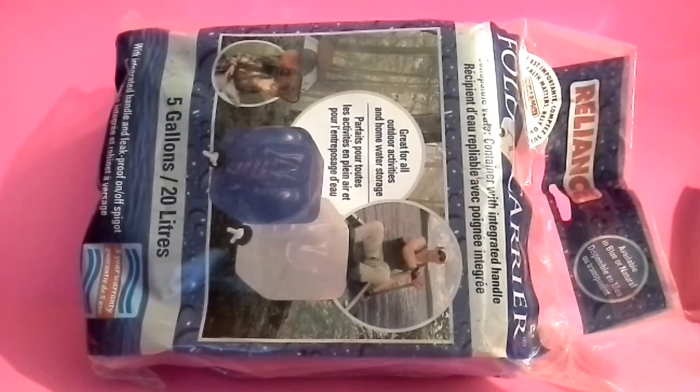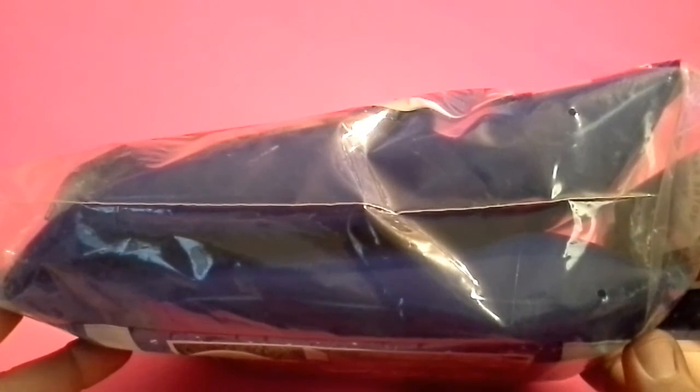This is a five gallon collapsible water container. Now when I bought it I knew how big it was — I picked it up off the shelf — but when I've always looked at them in the magazine they always look smaller for some reason, more compact. So when I bought it I was hoping it would be something that could go in the bug out bag, but it would take up a lot of real estate in the pack. So I think this is going to be something more for home preps.